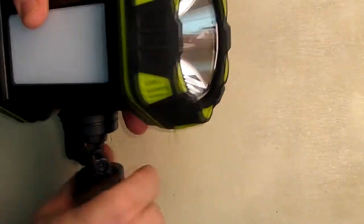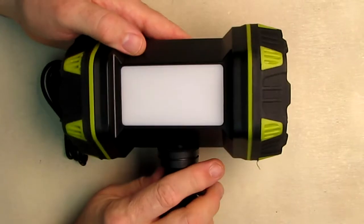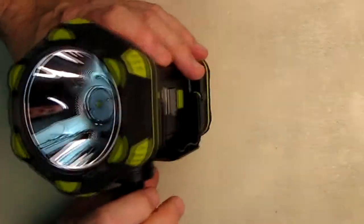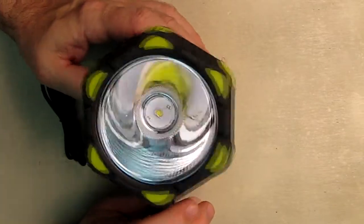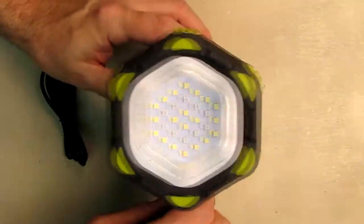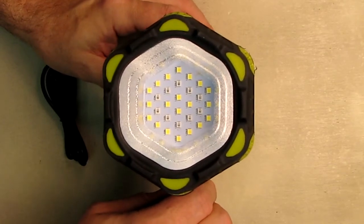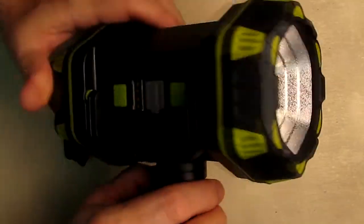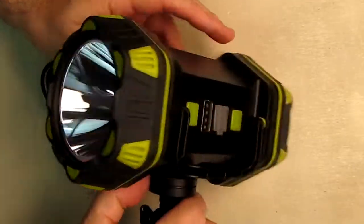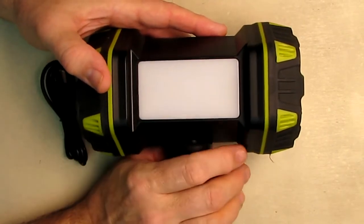Now let's go over the actual light. The light is unique — you can see the side light right there, the very bright spotlight with a really nice reflector, and then the other more diffused spotlight. I'm going to show this in my yard on the snow in the backyard so you can get an idea of how different these two lights really are. The side light is much lower brightness, but it also has a high-low setting.